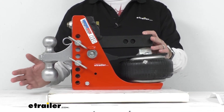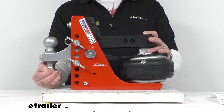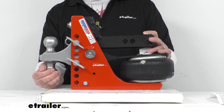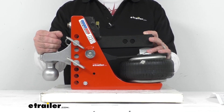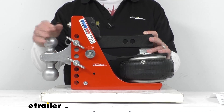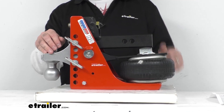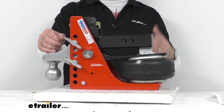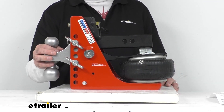This has a gross towing weight with the two and five-sixteenths inch ball of 20,000 pounds and a tongue weight with the two and five-sixteenths inch ball of 2,000 pounds. The gross towing weight with the two inch ball is 10,000 pounds and the tongue weight is 1,000 pounds. You do want to remember that a towing setup is always limited by its lowest rated component, whether that be your vehicle, your hitch, another component, or even the accessory that you're using.